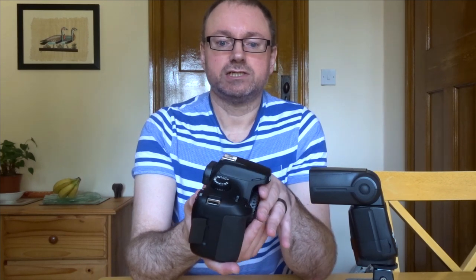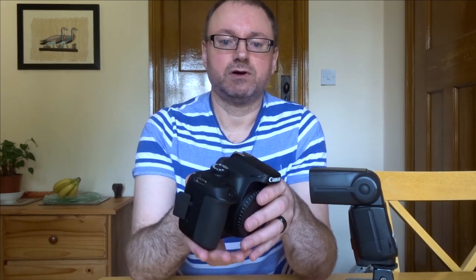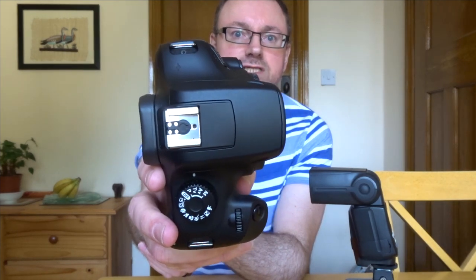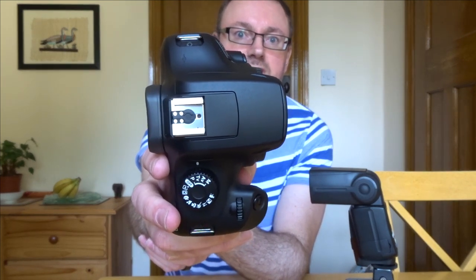And it's not just this camera — it's the Canon 2000D and the Canon SL3, which I think has just come out, that have the same problem. Not so much with the ports, but with this part here: the center pin is missing on this camera.